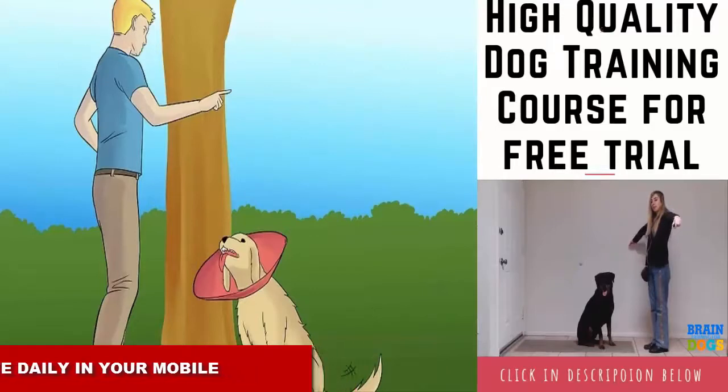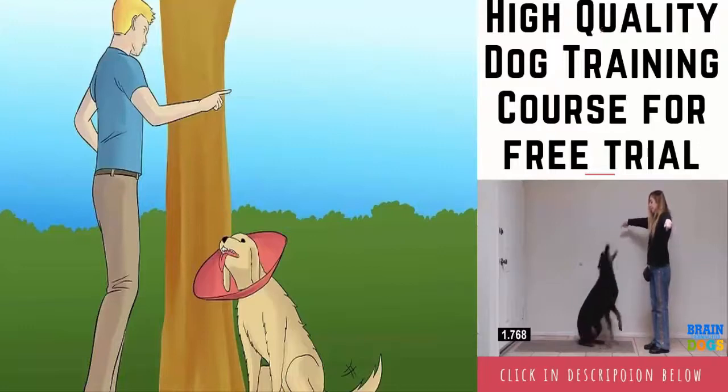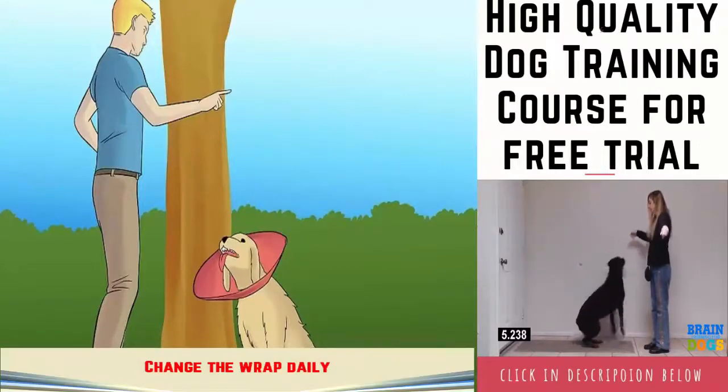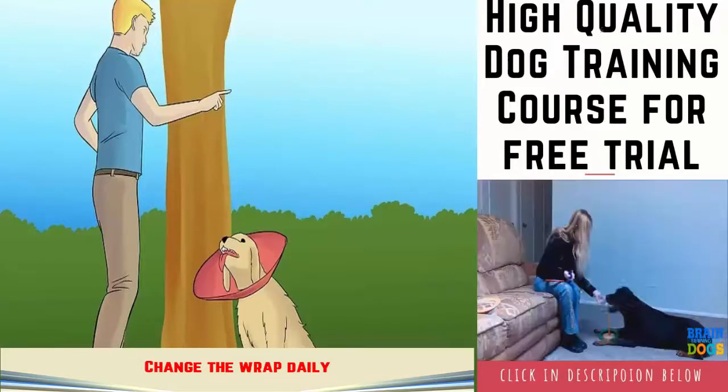If the dog cannot leave its bandages alone, you may need to put a cone on the dog. By putting a cone on the dog, you minimize the animal's ability to physically get its mouth near its bandages. To keep the dog from chewing the bandages, try mixing cayenne powder, paprika, and petroleum jelly, and rub this mixture along the outside of the bandage. Your dog won't like the taste and it will keep it from chewing the bandage.